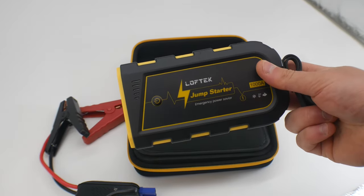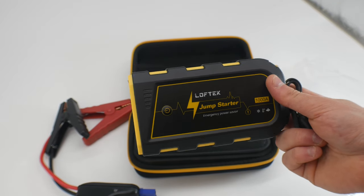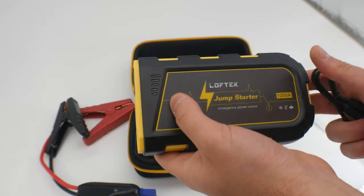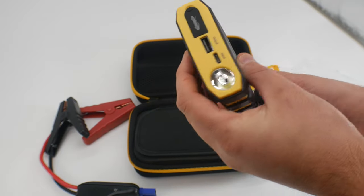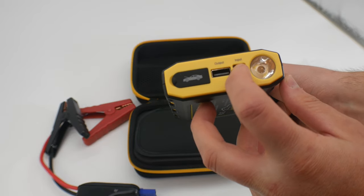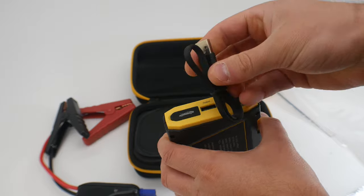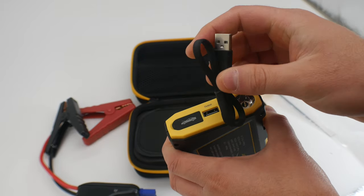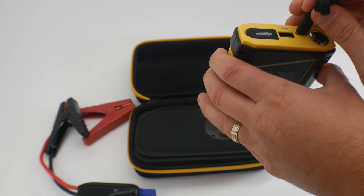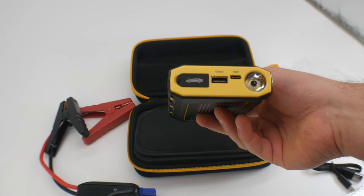So this is it. It's a thousand amps. You can also charge it — there's an input here. It's a Type-C to charge, and then you plug this into any USB. You can also charge anything that has a USB, so cell phone, tablets, and whatnot.